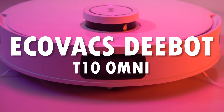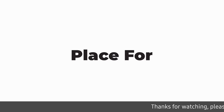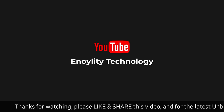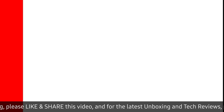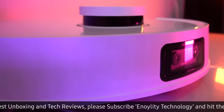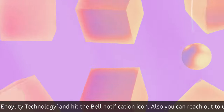Here we have Ecovacs D-Bot T10 Omni. Welcome back to your best place for the latest tech reviews and concept renders. This is Noiliti Technology, and before starting the video, do subscribe and hit the bell icon to stay updated for our upcoming videos. We have so much to say about this vacuum cleaner, so let's have a quick unboxing.